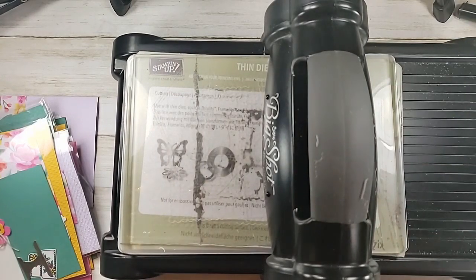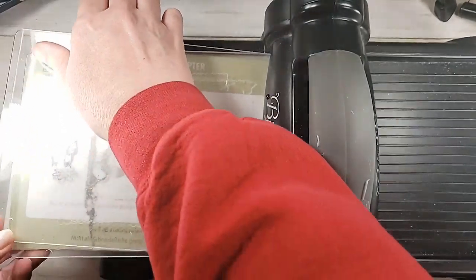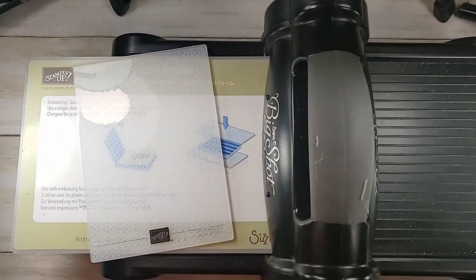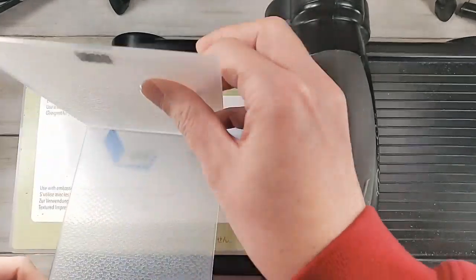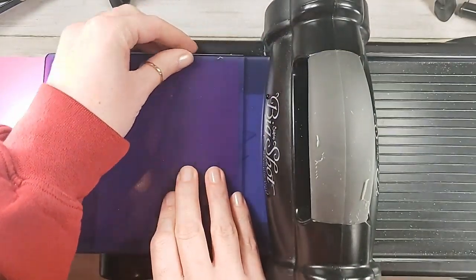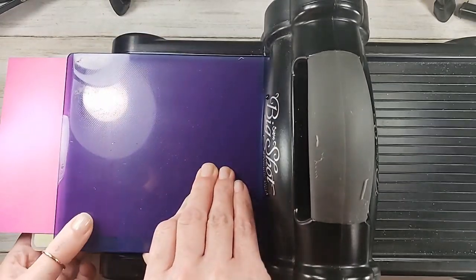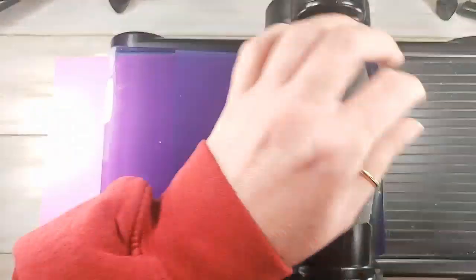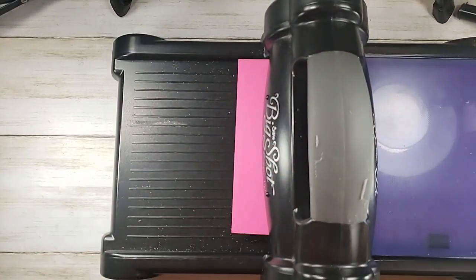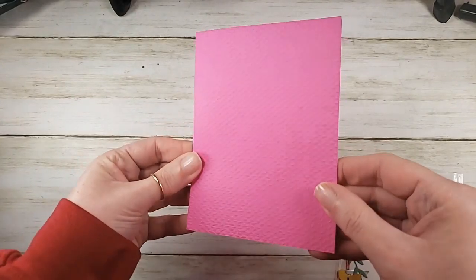Let's go ahead and emboss this guy. I've got my Big Shot, but I need to rearrange my plates. When you're using these 3D embossing folders in the Big Shot, get rid of everything but the platform and pop the folder and paper through with the embossing plate. Make sure you're against the edge of the platform on the top and the bottom — you don't want to crank the spine off your folder. Give it a little crank, and now it joins the rest of our card bases with a fantastical texture. Magenta Madness with that awesome texture — isn't that a great color!